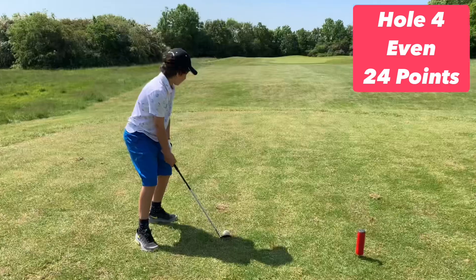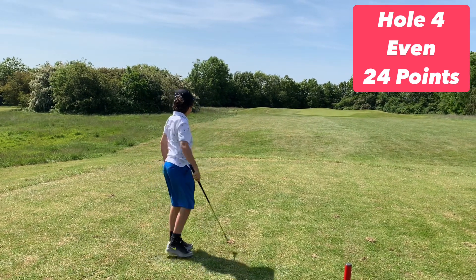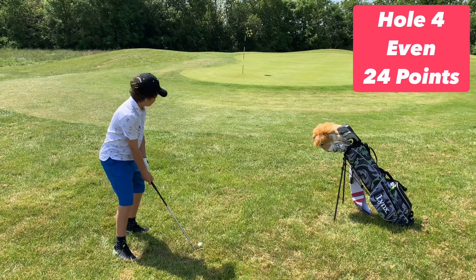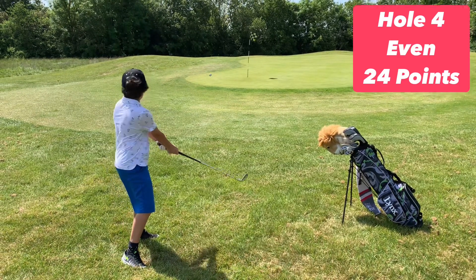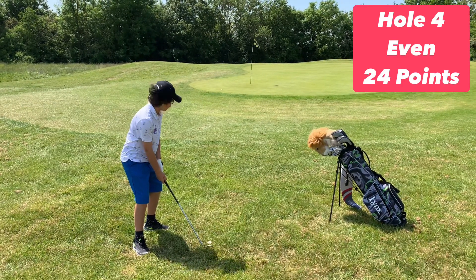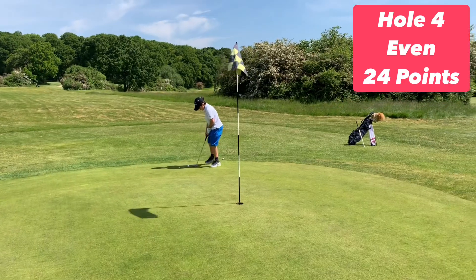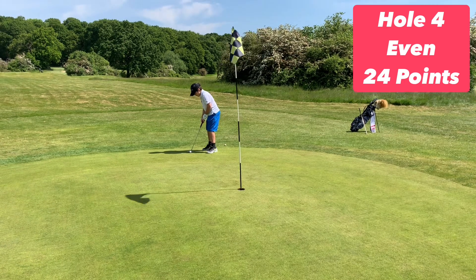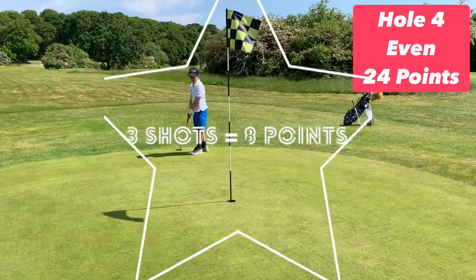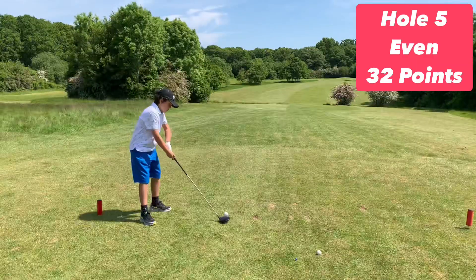A decent shot there by Arty one — let's see if Arty two can do better. He just hit exactly the same shot. Should be a straightforward chip here onto the green. Safely on, but the second player can be more adventurous. We'll take Arty one's shot here and see how close he can get to the hole. It's another eight points, would you believe it?